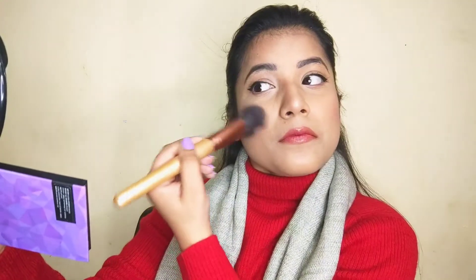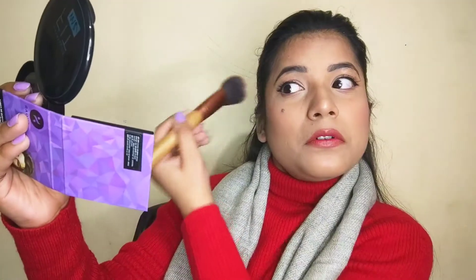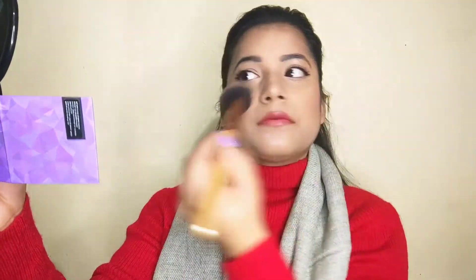You can see the difference — my face doesn't look round anymore, it looks balanced. So you have to apply blush like this, according to your face shape. My blush has been applied.